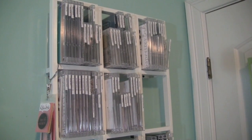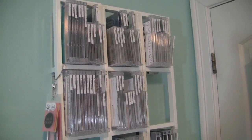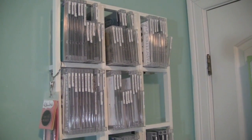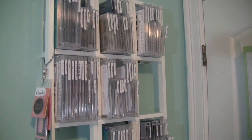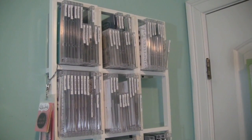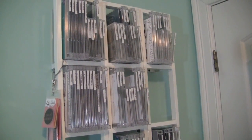You probably have seen my rails here before from IKEA in my craft room video. These are all DVD/CD storage rails that I got from IKEA. They're very inexpensive — probably less than $5. I had been storing all of my stamp sets on here in CD cases.